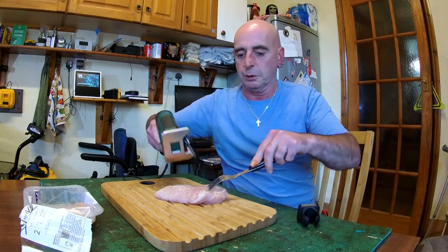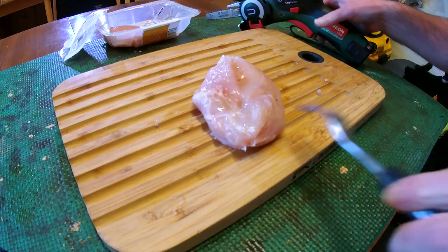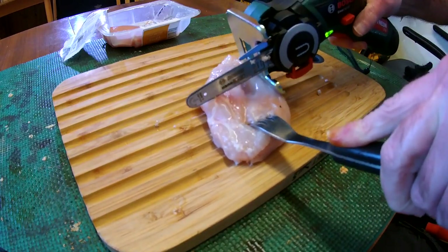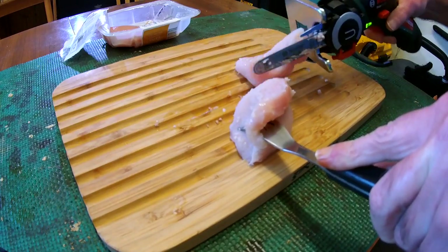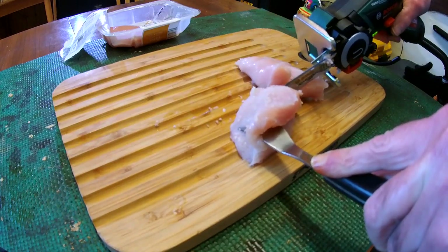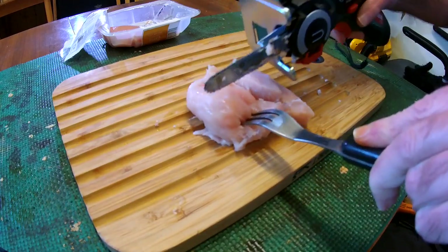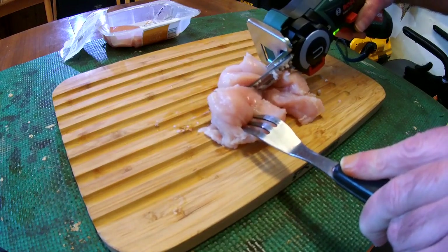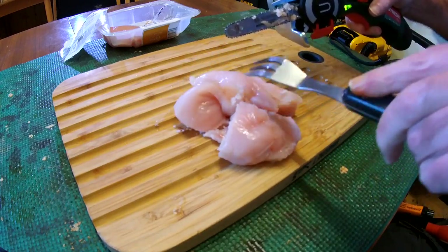I'll bring you in for a closer look as we come through on this one. Here goes. Wow, a bit more. No problem — almost grinding up the old board there too.